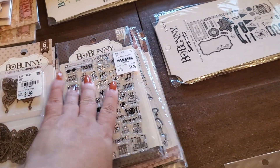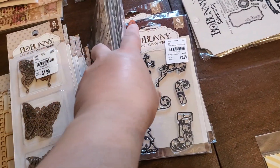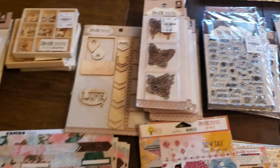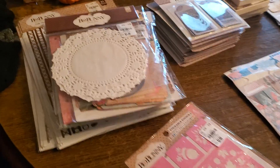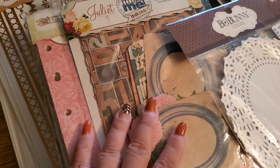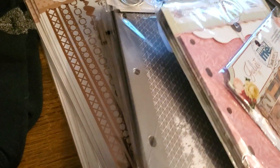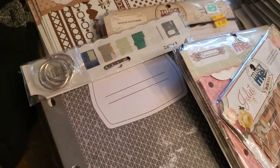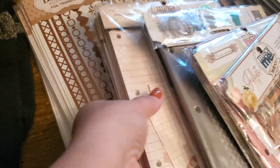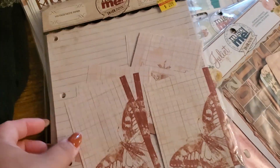I've got stamps here galore. I think that's Tis the Season or Yuletide — I'm not sure. I have some doilies too. This would probably be a miscellaneous BoBunny box because it has different things. Here are some binder inserts, here's a binder — this will probably go really well with the School Days collection. And then I have some pieces that can be used just for ephemera, which is why I bought them to begin with.